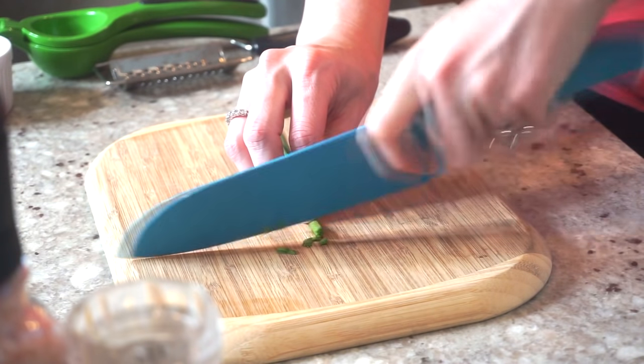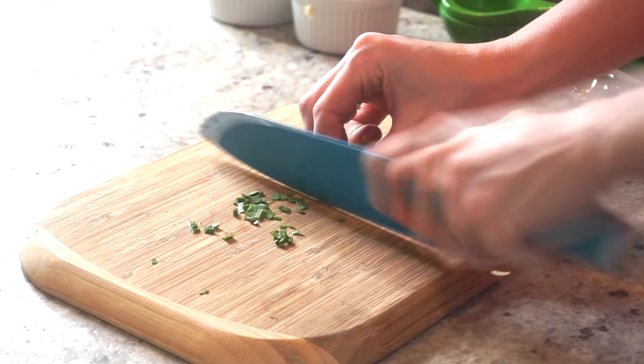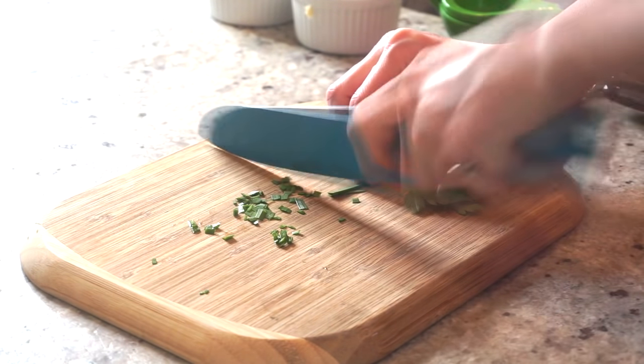Now it's time to chop up your fresh herbs. I'm just doing a rough chop — you don't need to be too precise here.